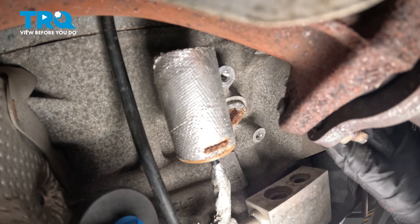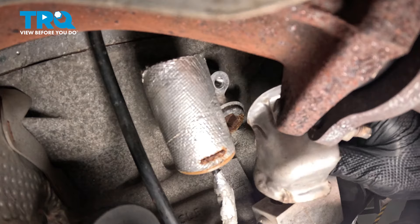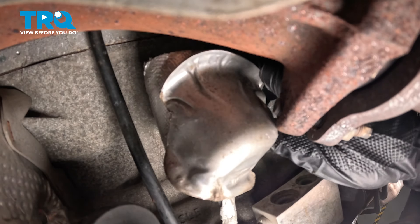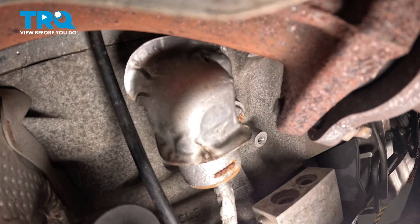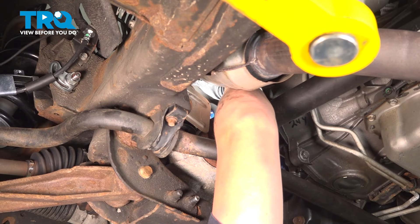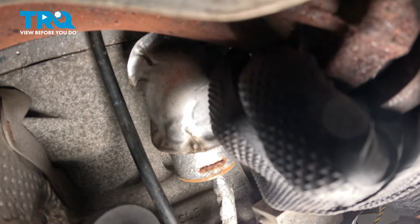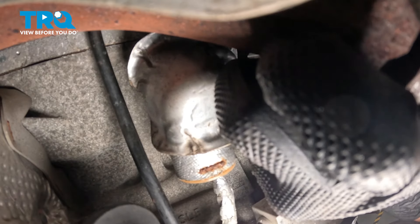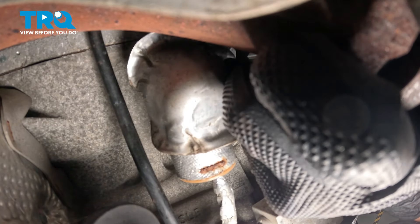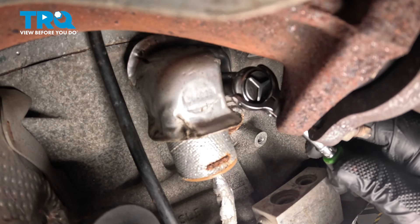Slide the shield up and over the connector and sensor. Install the heat shield up into place, then reach up with your bolt, installing it through the hole. While installing this bolt, my body is facing the bed of the truck and I'm reaching up backwards with my arm — this seems to be the best position to be able to twist in the bolt. Snug the bolt down and get it nice and tight.